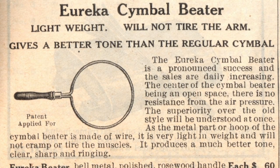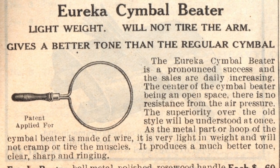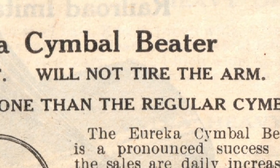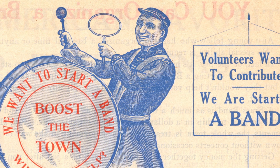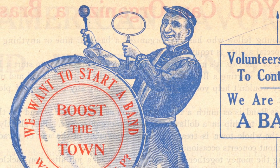The task of performing these two instruments simultaneously became easier with a handheld wire beater. And believe it or not, both of these inventions take us one step closer to the modern drum set.